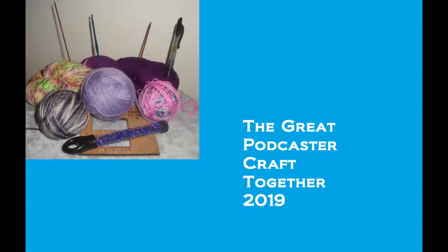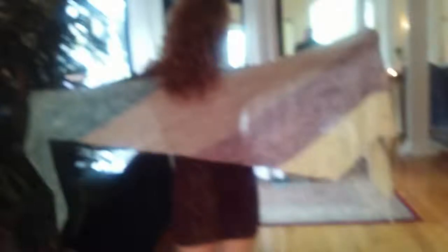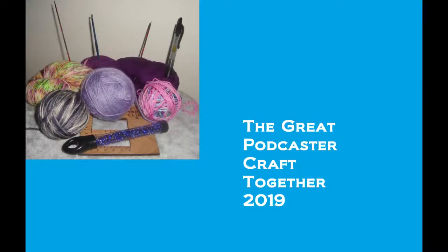The prizes: I'm going to be giving away 12 $10-or-under patterns on Ravelry — so that's one per month. There are going to be four total copies of my Proud to Be Me shawl pattern — one per quarter. There's also going to be a free pattern from Java Pearl Designs given away per month, for a total of 12. There's also going to be a set of stitch markers donated by Colson.